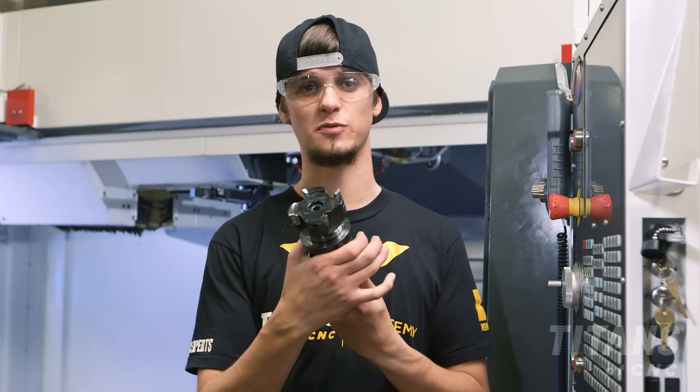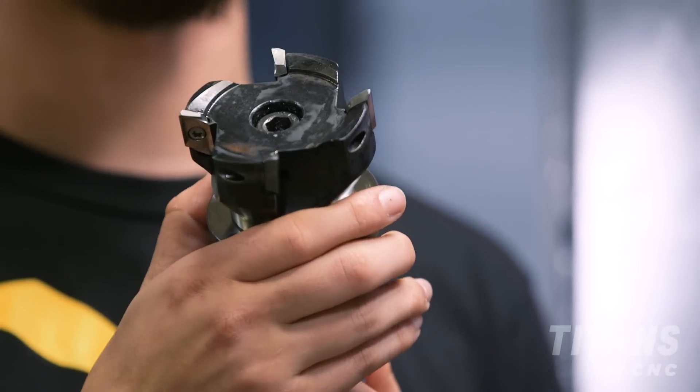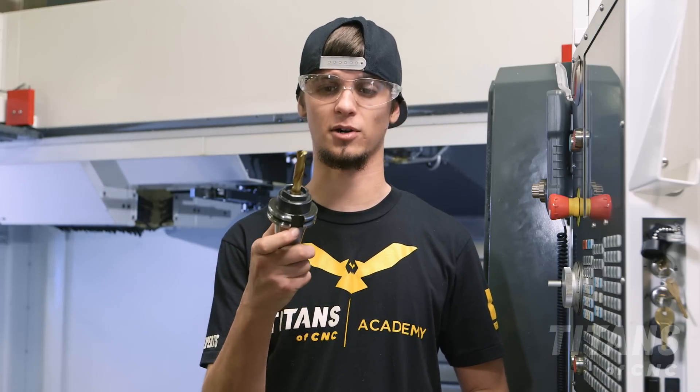I have two tools that we're going to use in this demonstration. The first one is a Stelram three inch face mill, and tool two is a half inch carbide drill.